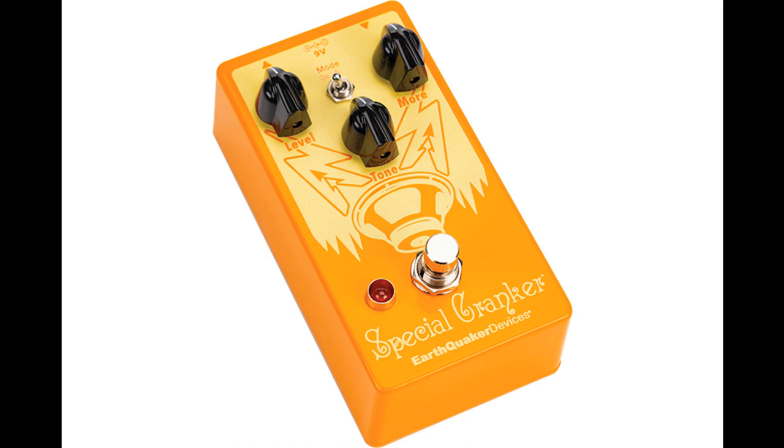The Special Cranker from Earthquaker Devices is an all-discrete analog distortion enhancement device designed to give your signal some extra grit and boost without drastically altering your tone, retaining all of the natural nuances and character of your amp. Think of it as sticking an extra preamp tube in your amplifier for more saturation.